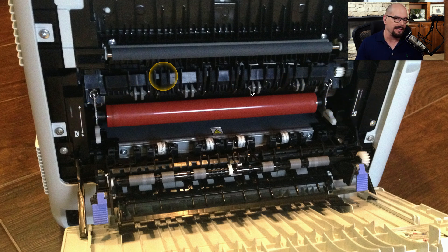On this printer, there are hooks keeping the fuser assembly in place. You can remove those hooks, slide the assembly out of the printer, replace it with a new assembly, and lock the new one in place.